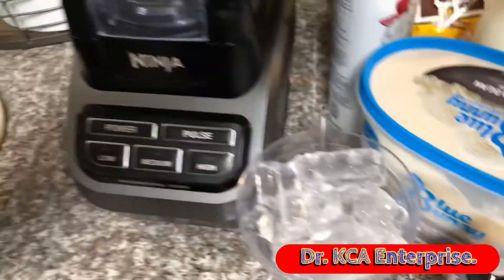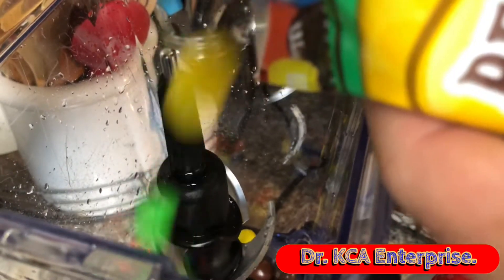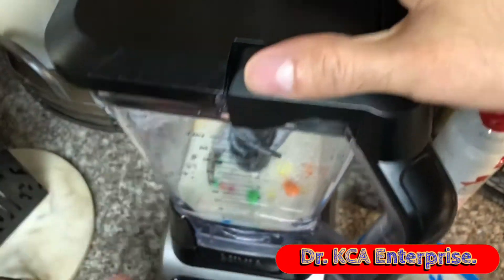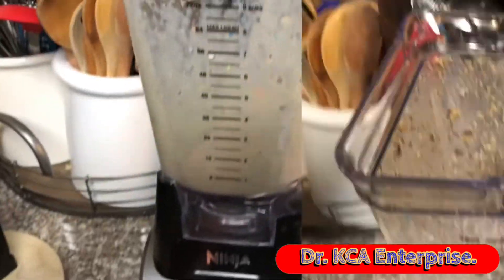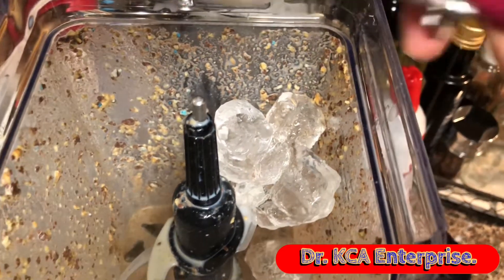Let's get started. I'm going to add a quarter cup of peanut M&Ms, a half cup of milk, now let's blend it, two cups of ice, and four scoops of vanilla bean ice cream.